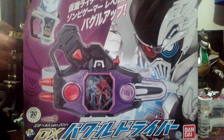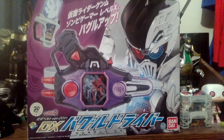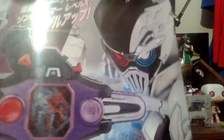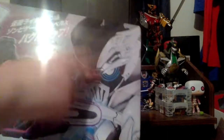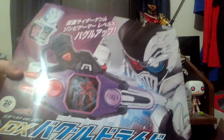Just going over the box first. I'm probably going to move back a bit so everything can get in frame, because everything's not really in frame. This is not really even a full-on table, so here's just the box itself. It says DX Buggle Driver, 20th version, right here, with the logo.